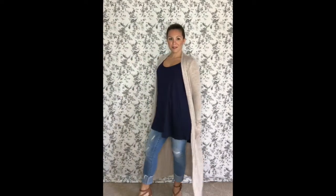On cool days, I don't leave the house without my duster. This is an extra small small in oatmeal.